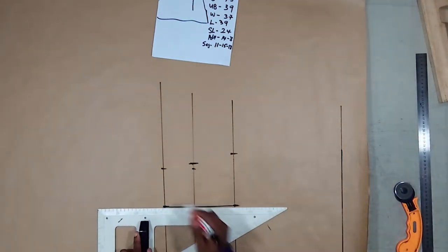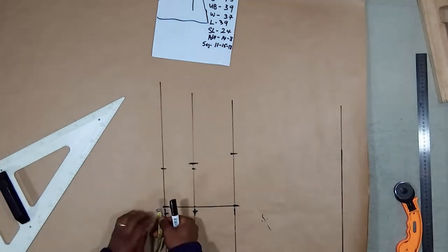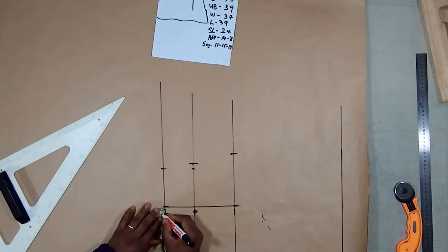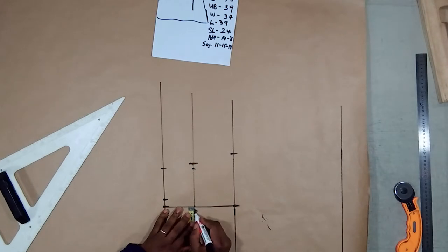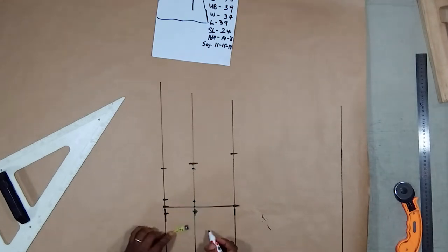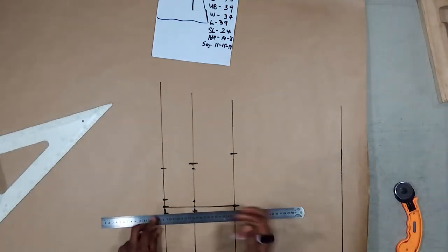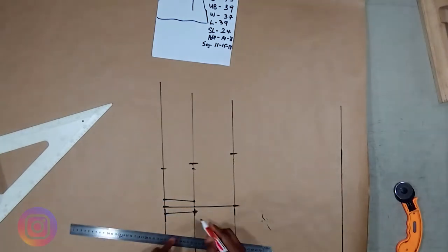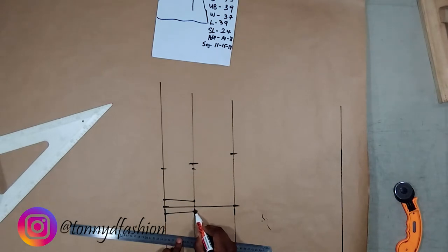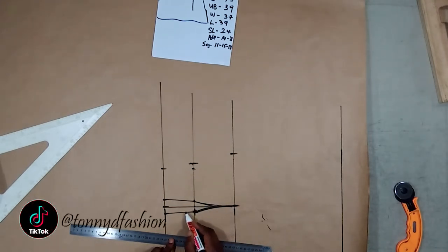From our bust to our waist is this distance up to this line. This same distance we have to measure and put on the other side. We draw the line from our waist to underboard, and from our waist to underboard on this side. From this point I prefer to use freehand to make my cup, up to here, up to here, up to here.